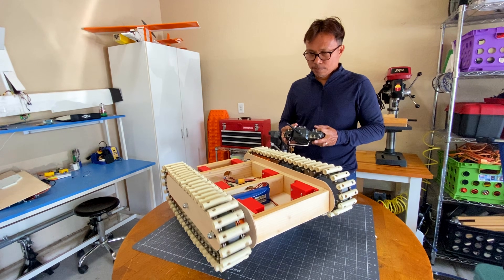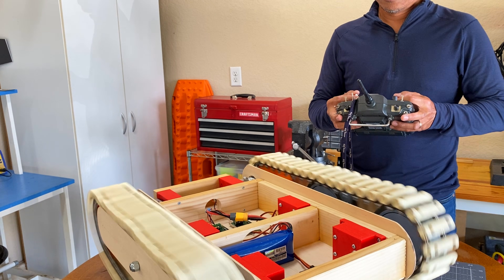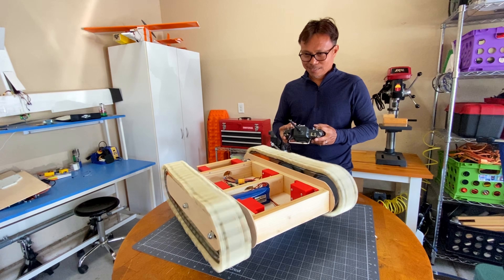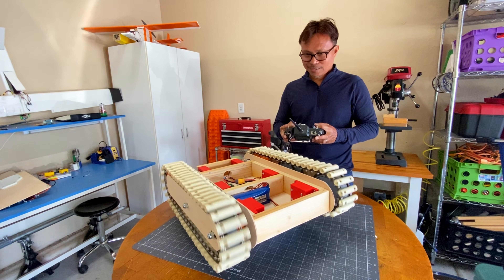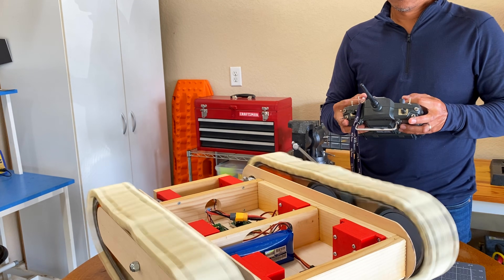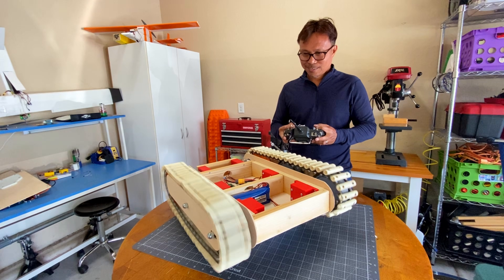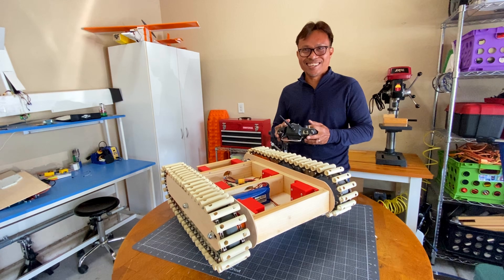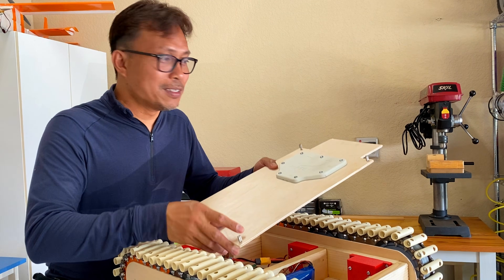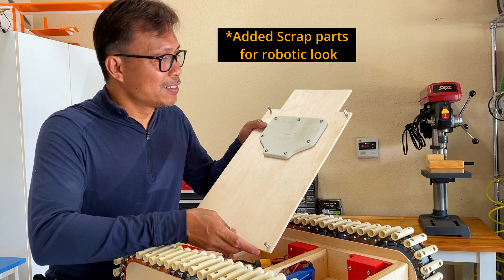Now to test the assembly. Everything seems to work well. Let's give it a try. I found this DirectTV cover and I just added it on the top for aesthetics.